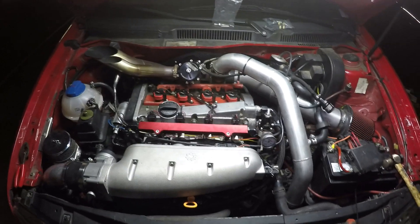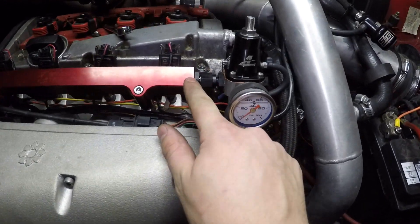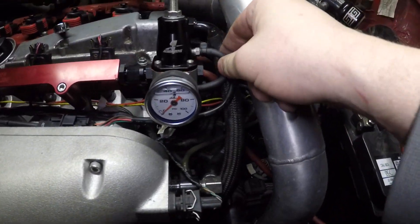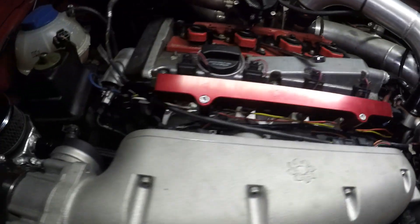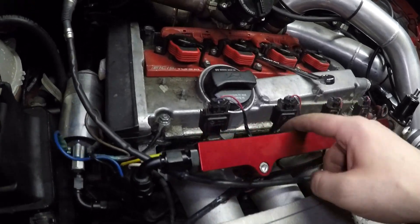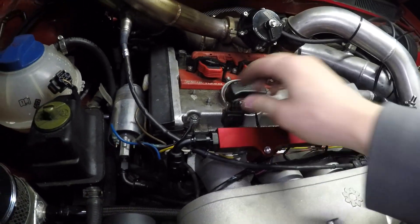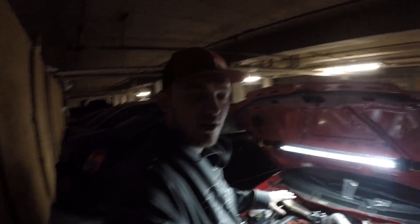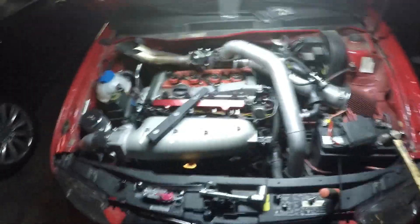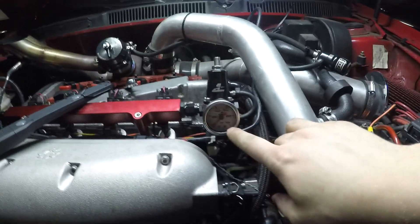I'm pretty sure I'm all done. Got this one in and tight. Here's my vacuum line for the fuel pressure regulator. Got this one in and tight, got my injector clips back on, injectors are plugged in, fuel rail is tight. Now that I'm all done with the fuel rail and all that, I'm going to start the car and see what it reads for the fuel pressure.